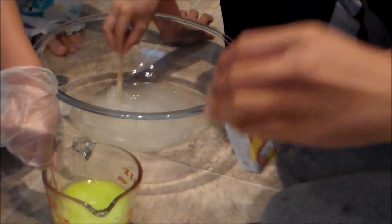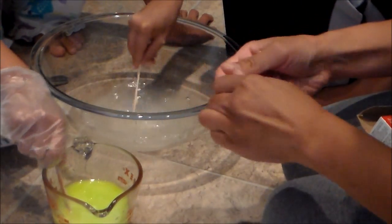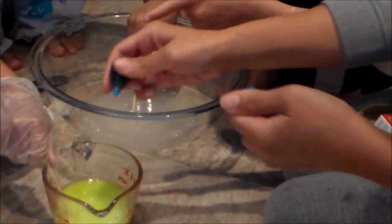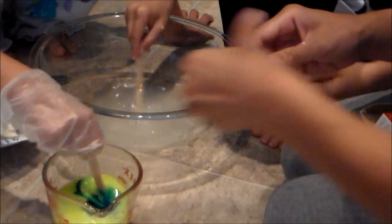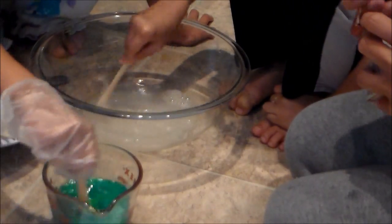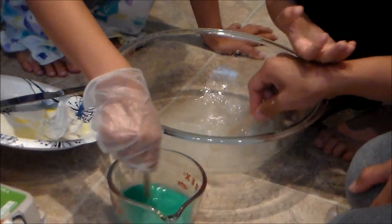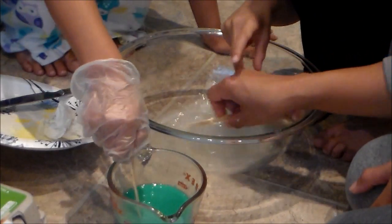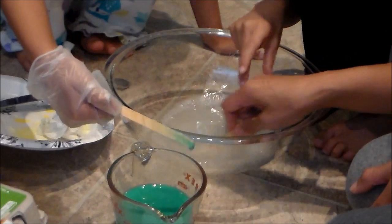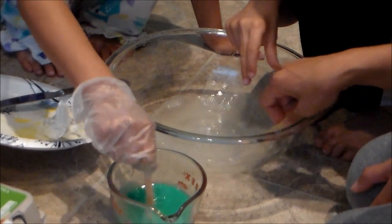Can we do blue? Is it dissolved? Keep stirring. I wonder what blue and green makes. We're going to do a combination. It's going to be beautiful. Look at that — it worked! You might want to try putting the water and borax solution in a jar with a lid and shake it to help dissolve the borax, so it won't take as long.